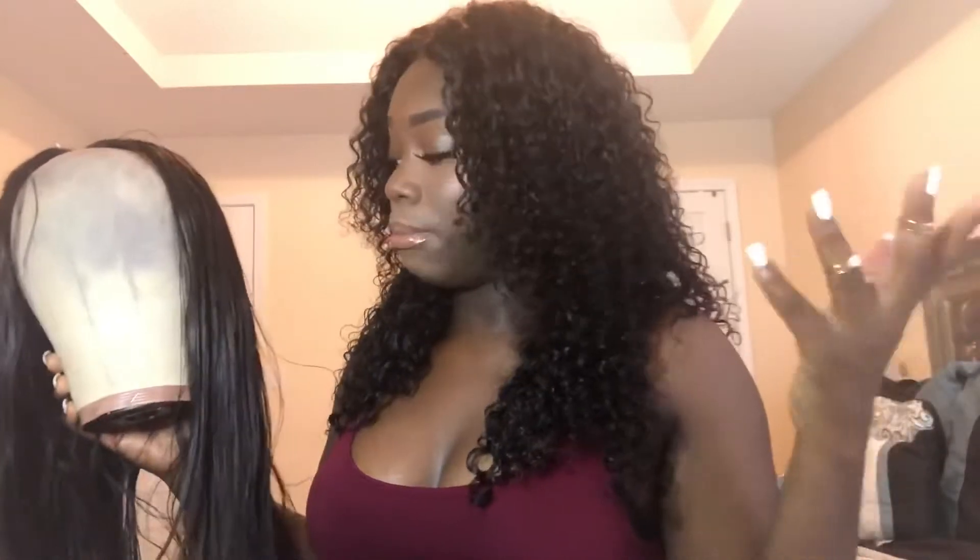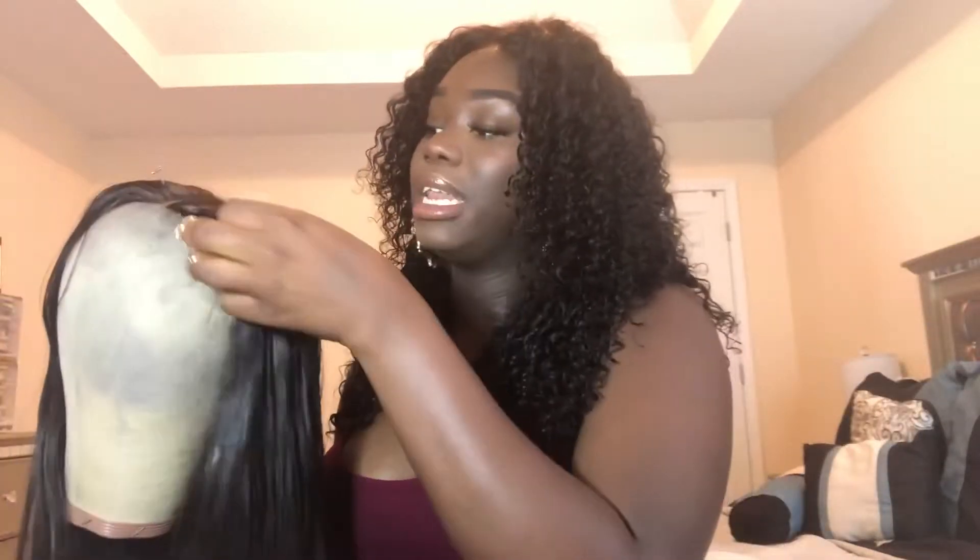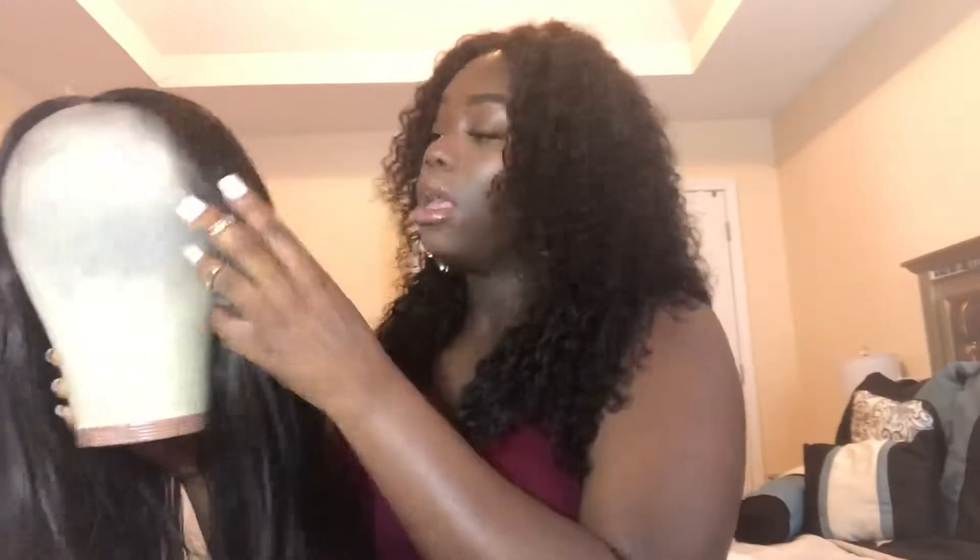I thought the straight hair would be more low maintenance than the curly hair — not trying to throw shots — but I just thought it would be less maintenance. It's actually not. I feel like I have to wash this hair every two to three days because of how that oil just builds up and the hair just gets stuck together. So I'm taking a break from it and wearing my curly hair.